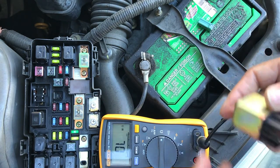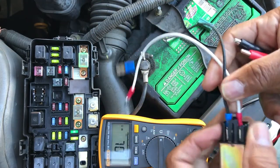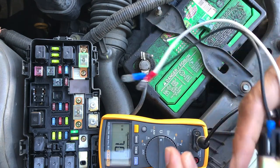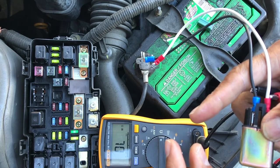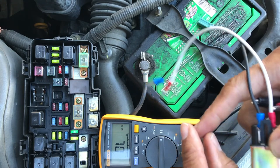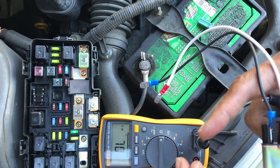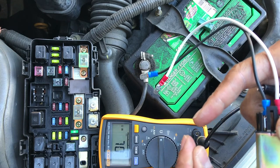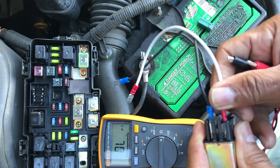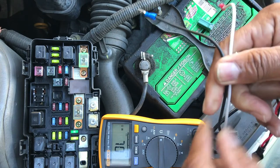You always want to check the contacts and not just listen for a click. Especially when controlling an inductive load — when those contacts close they carry current, and when they open that small gap arcs. That arc causes pitting on the contacts and can break off surface area, so you'll hear the click but won't have a closed circuit. To get a real good check, measure across the contacts and make sure they're essentially zero ohms or close to it.